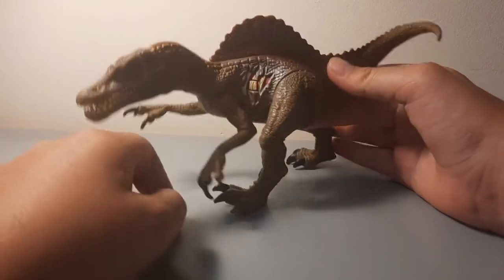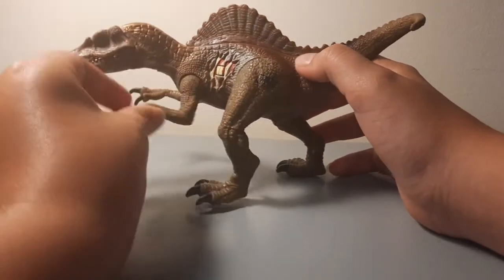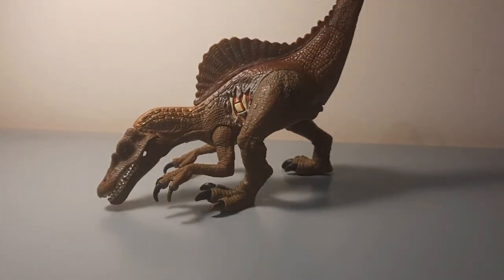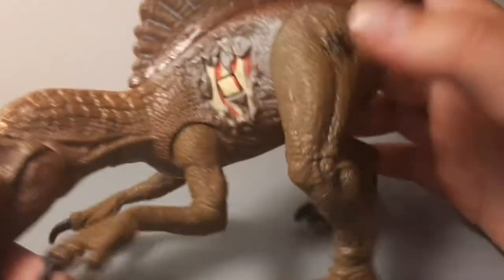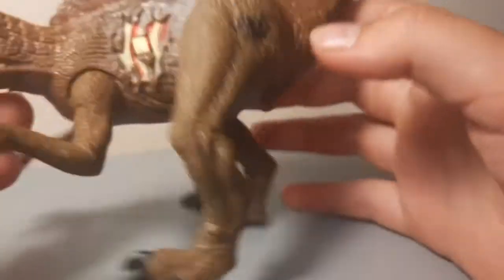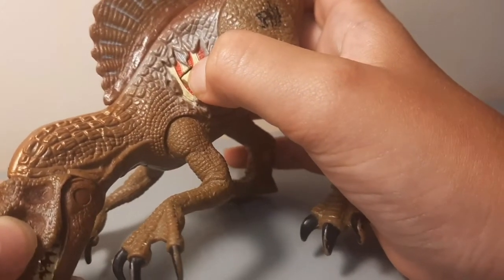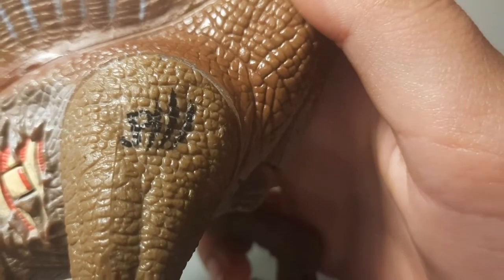First look at the dinosaur — it's got quite a nice paint job, very nicely painted, especially for the age and time it's been out. I can't get the batteries working due to the screw being rusty, so I can't open it up. You would be able to click this button for the React Attack roar.